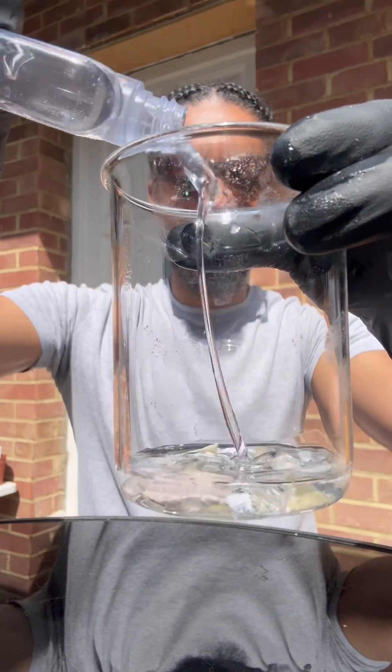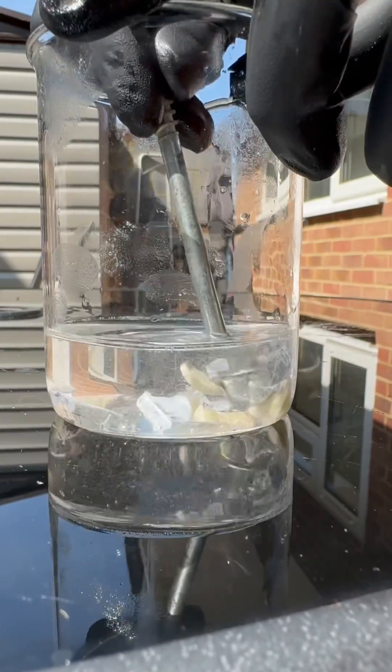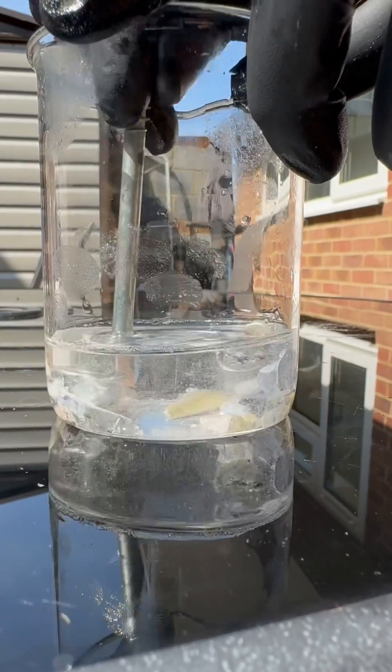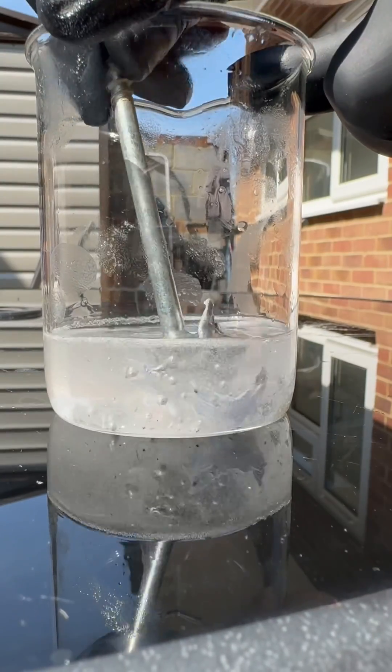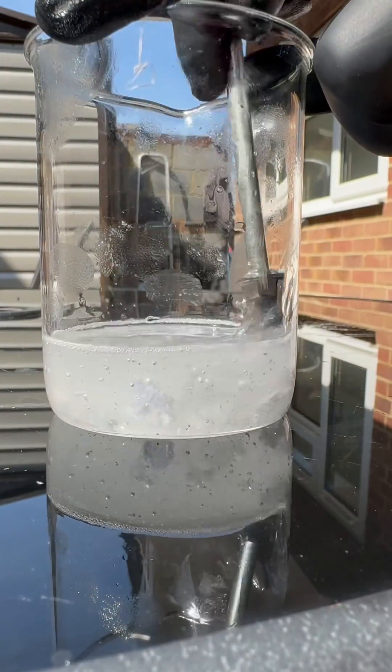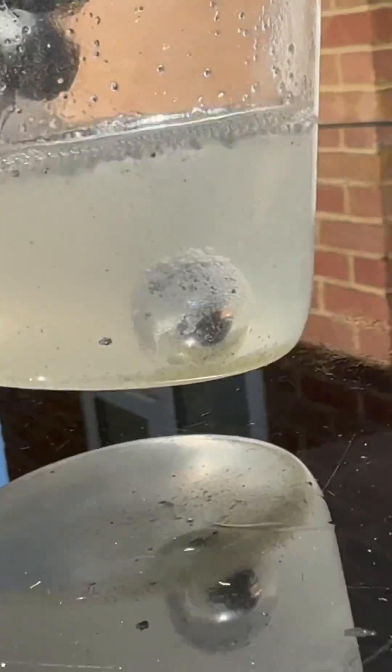Now we're gonna crush it together. Sodium and potassium are both solid metals at room temperature, but when you mix them together they make an alloy called NaK, which is liquid at room temperature. That means it's got a lower melting point. Look at this — this is the NaK right here.